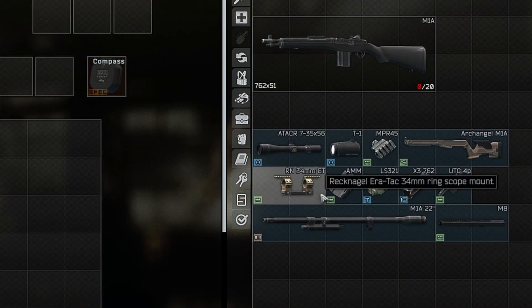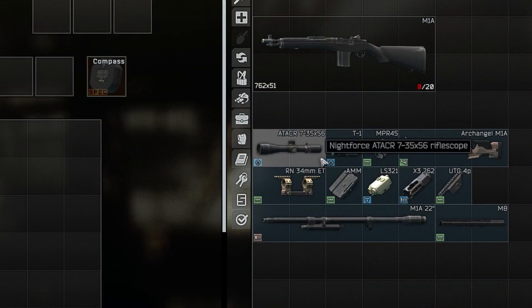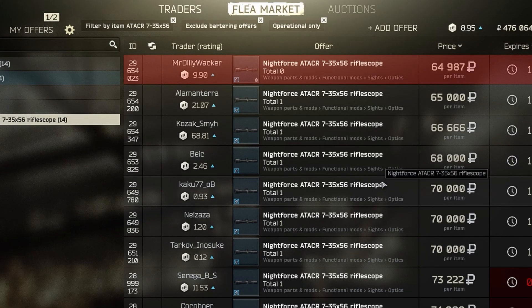The mount for the scope that I would recommend is the Air Attack 34 millimeter sight. You can buy this from Jaeger for about 9k rubles or on the flea market for about 13k rubles. And the last item we need is the scope, which is the 7-35x56 rifle scope from Nightforce. You can buy this on the flea market for about 65k rubles.